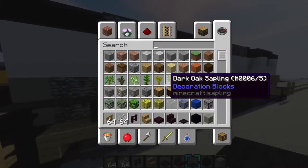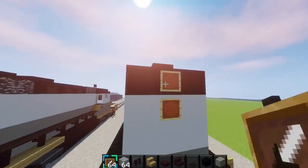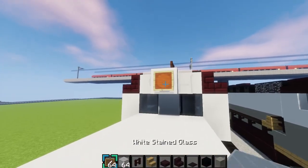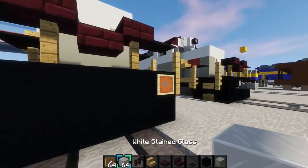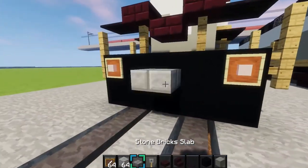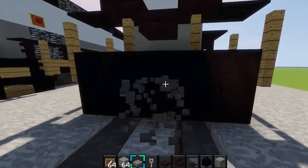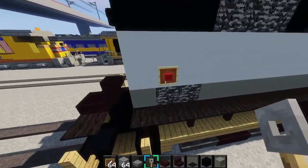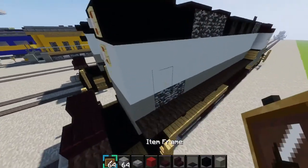Next grab some item frames and white stained glass. On the back, place two item frames and white stained glass, just like that. On the front, place an item frame right there and some glass. For the ditch lights, place them right here and put glass inside. Then make the couplers — put a stone slab right there and twirl the hooks around it, same on the back side. Grab some red concrete, place an iron frame above this right here, then put red concrete in it, just like that.